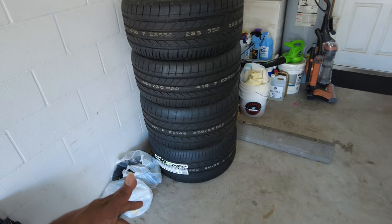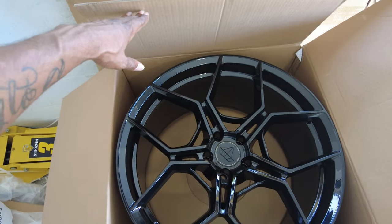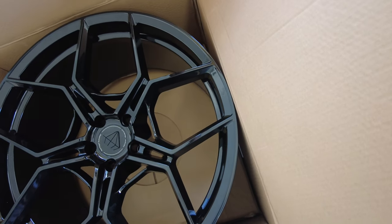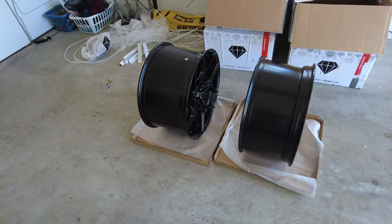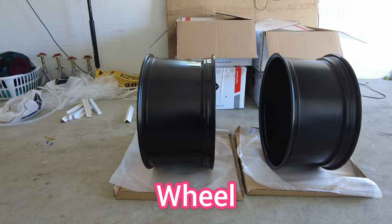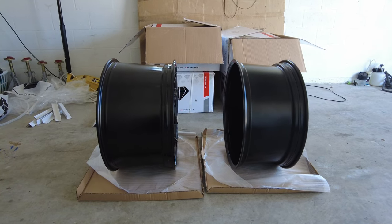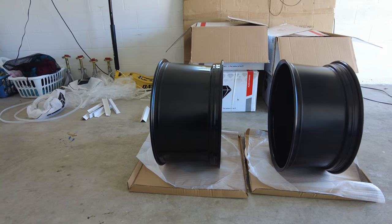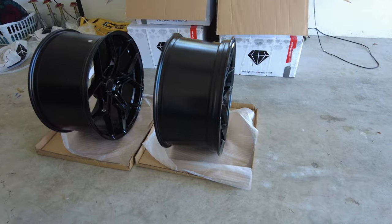These are some super wide tires, guys, and these wheels are gorgeous. Let me know down in the comments what you think about these wheels. I'm going to flip them up so you can see the width difference — you can see how wide the rear tire is compared to the front tire. That's ridiculous how wide that rear tire is. You're talking about some serious grip. With that four-wheel drive, ain't nobody going to want to see me.